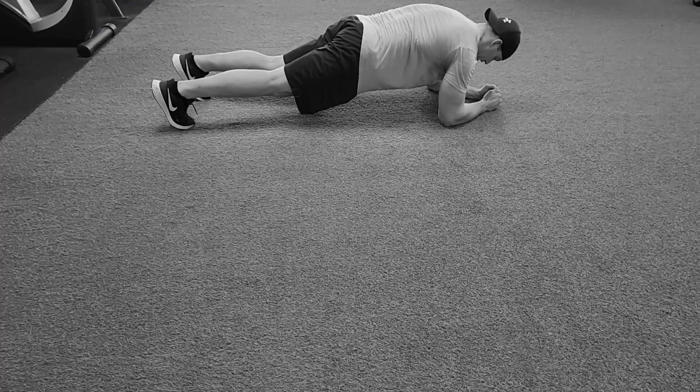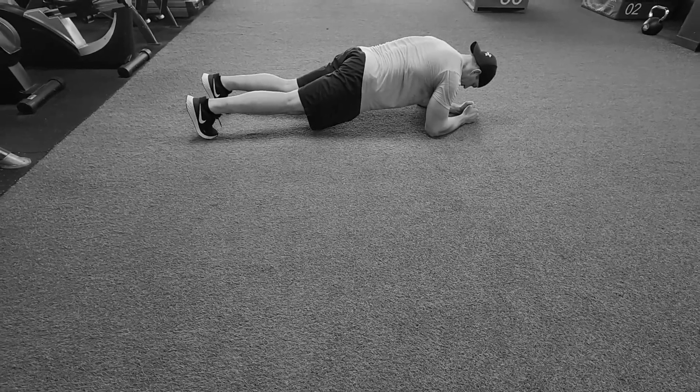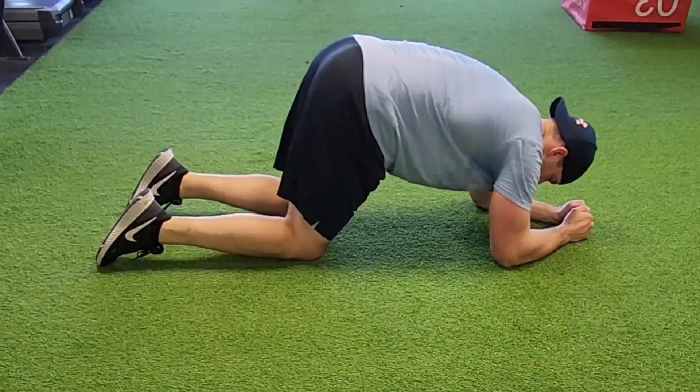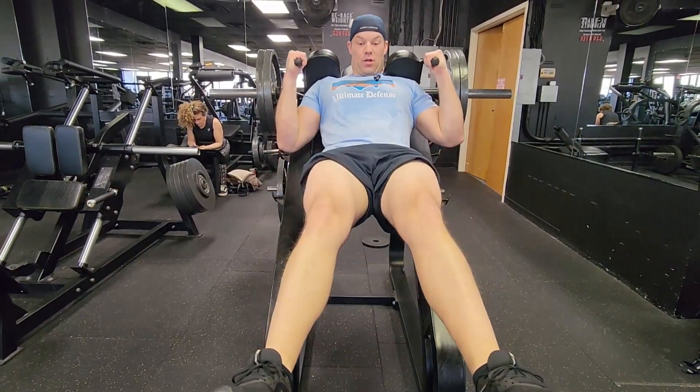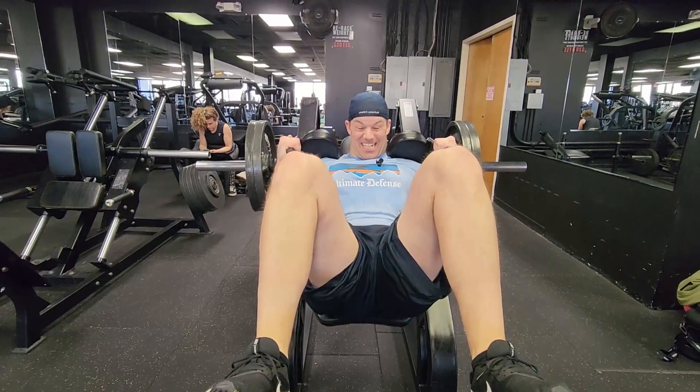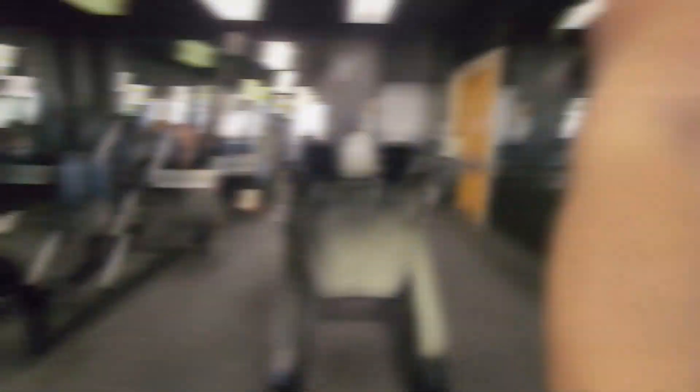It's supposed to be two sets of eight pause hack squats — I probably paused a little longer at the beginning but hopefully you saw me correct that toward the end. One more set of eight, then I'm running over to superset it with planks. See you guys in a minute.